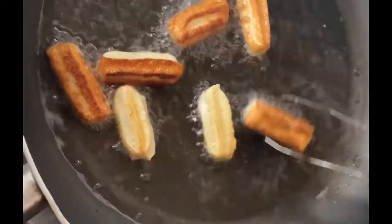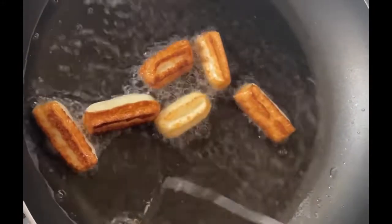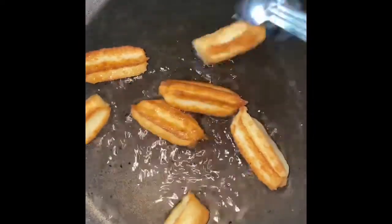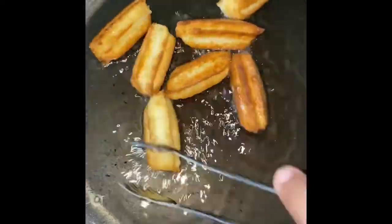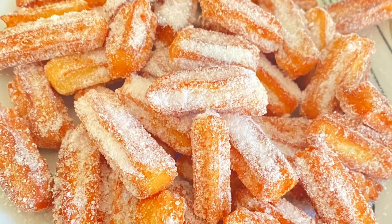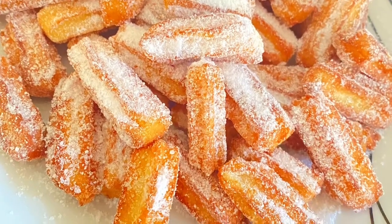If you want to make a golden brown color, I will coat them. I will grind the sugar and then grind the cinnamon powder over the churros.